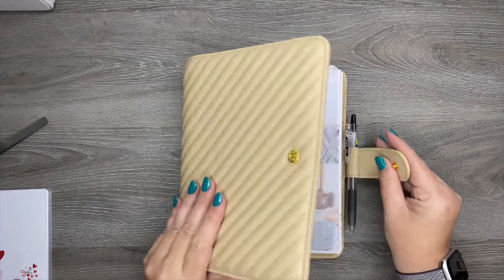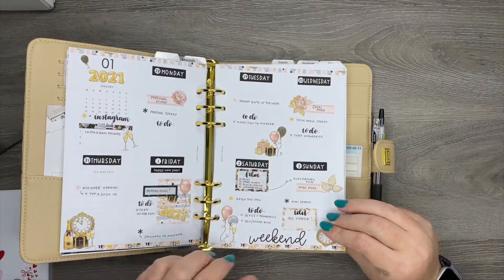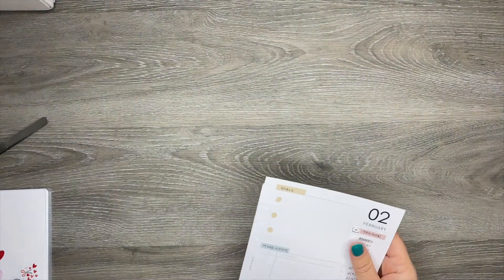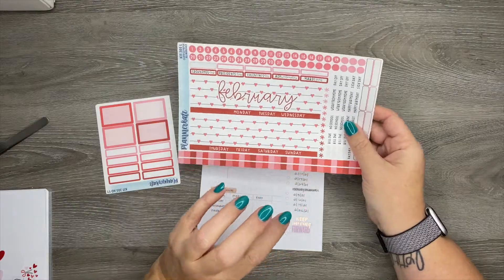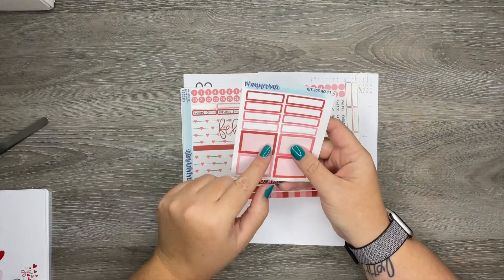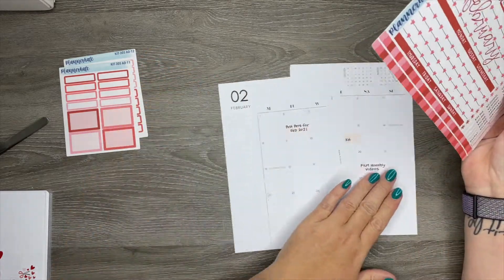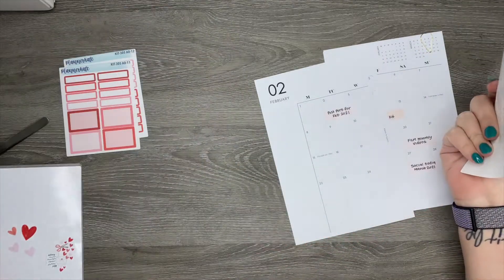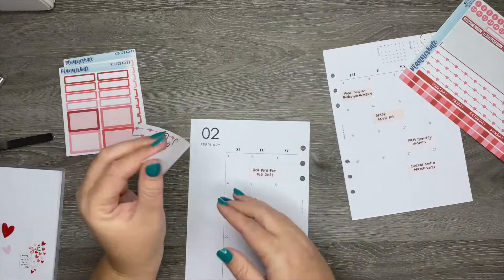Hey everybody, welcome back to my channel! Today I'm going to be planning for the month of February in my A5 rings, which is also my social media planner. I'm going to be using a kit from Planner Kate — this is kit 305 — and I have this sheet specifically for the Cloth and Paper A5, plus add-on labels like the basic labels and appointment labels. I also have some stuff left over from my personal rings plan with me, and I have those sticker books out to add additional decoration.